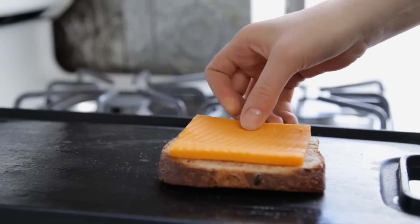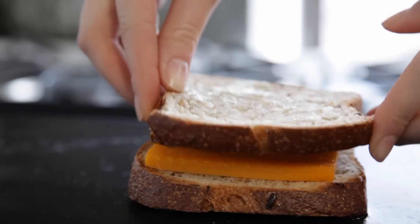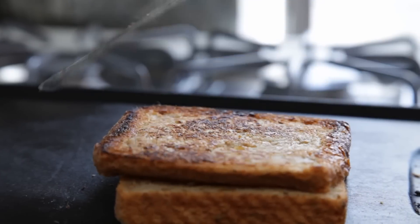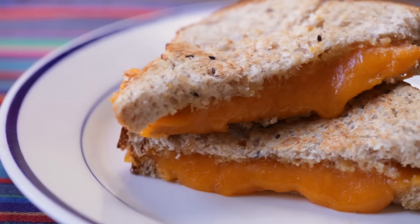Place the second slice of bread butter side up on top of the cheese. Grill until lightly browned and flip over. Continue grilling until cheese is melted.